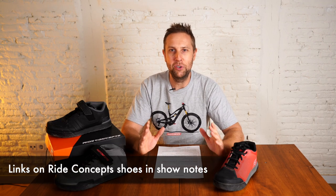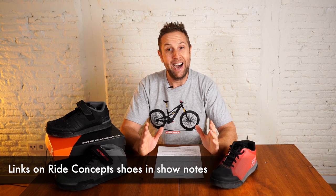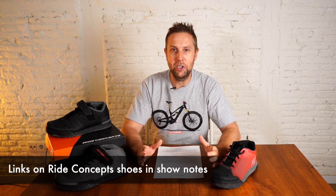Before we get into the review, I just want to say: if you are thinking of buying these shoes, there are links below. They are affiliated links — I do earn a small commission, but it does help the channel grow and it is really appreciated.